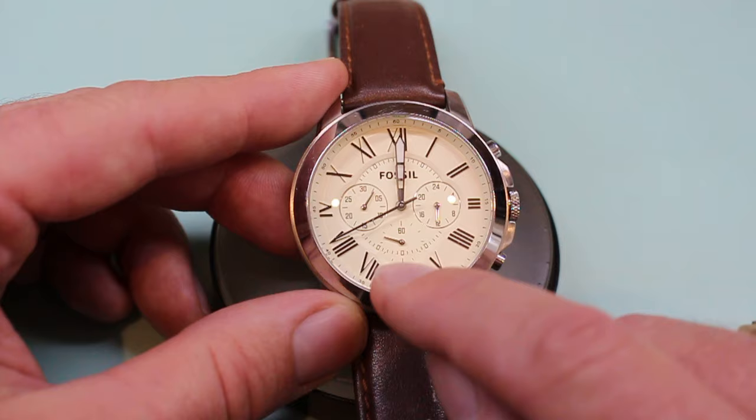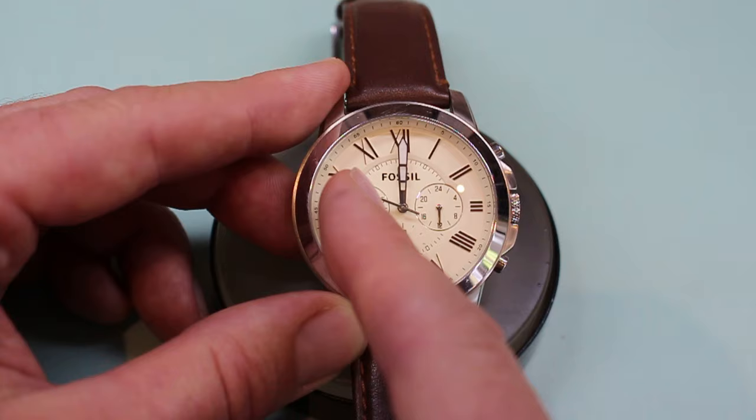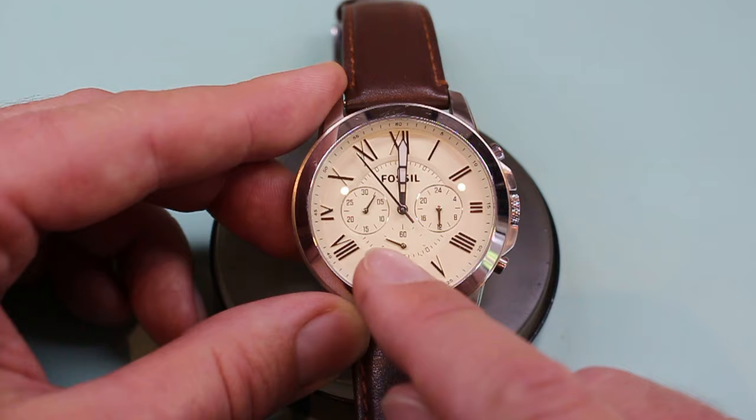Today we've just done a battery change on a Fossil chronograph and if we take a look at the bottom sub-dial seconds here, they are not in the correct position. That sub-dial should be at the 12 o'clock position, back at 60, and we don't see it at the zero position, which is marked as 30 on this particular sub-dial.